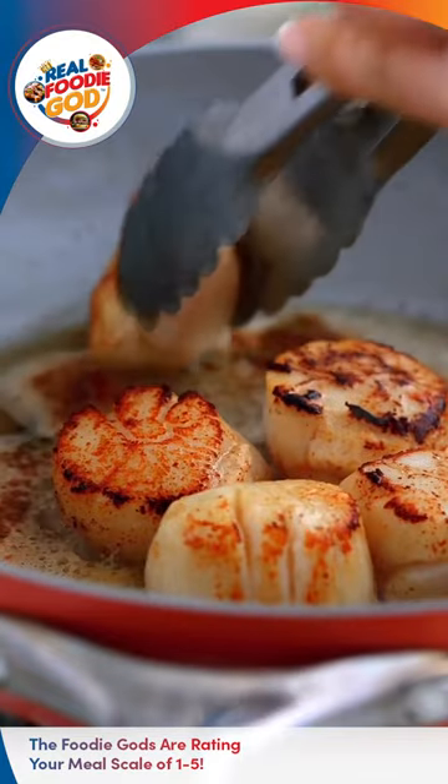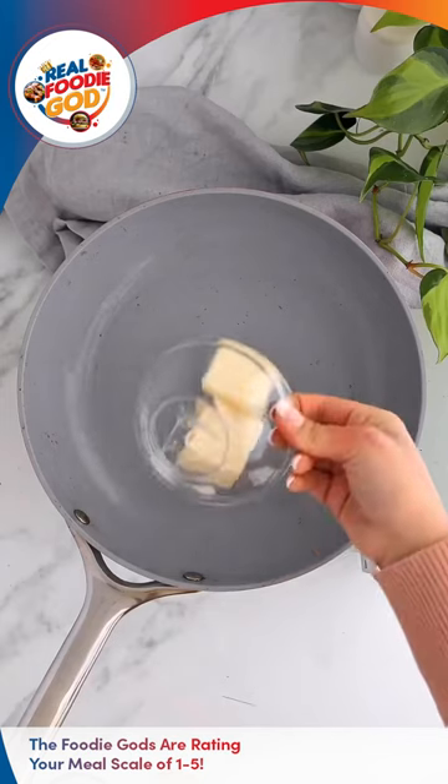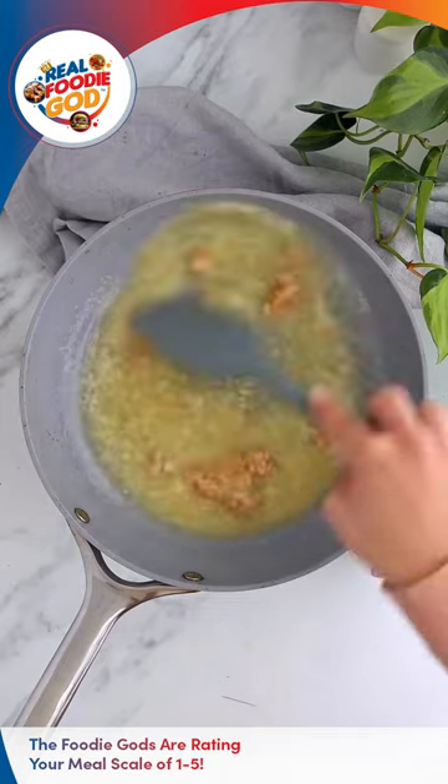Just make sure to focus on the instructions on how to sear, so as to avoid overcooking or undercooking. What I love about this is it really took just 10 minutes to prepare. It's simple enough to do and fancy enough to impress.